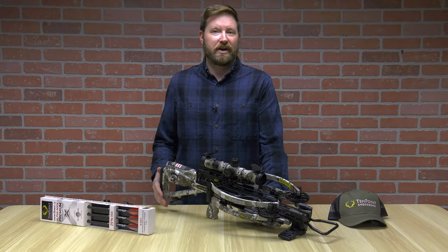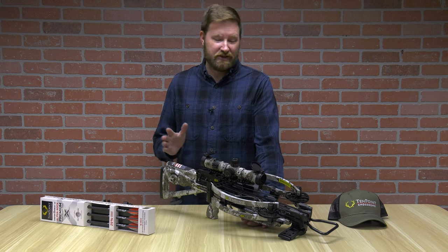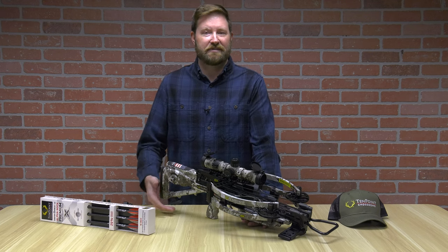If you're looking for a crossbow with a lot of features and benefits that has all of the high-end bells and whistles and is super compact, the 10-point Flatline 460 is the way to go. I'm Ron Duker with Pyramid Archery — remember to like, comment, and subscribe.